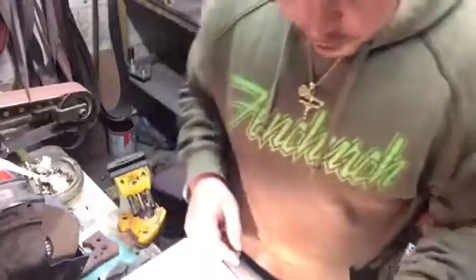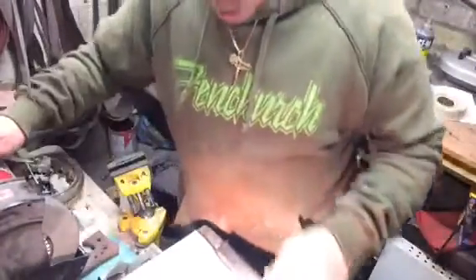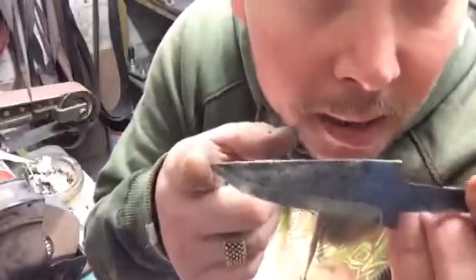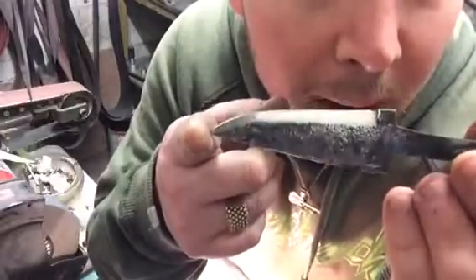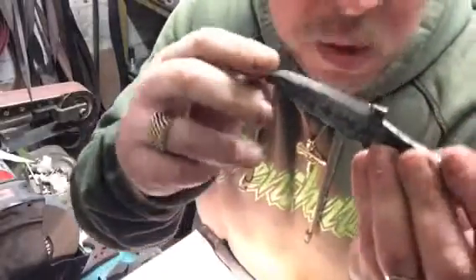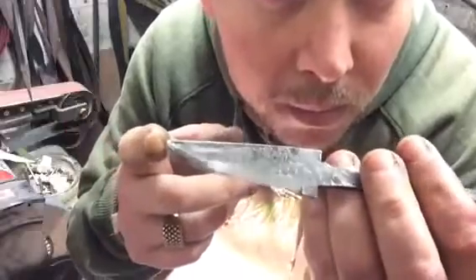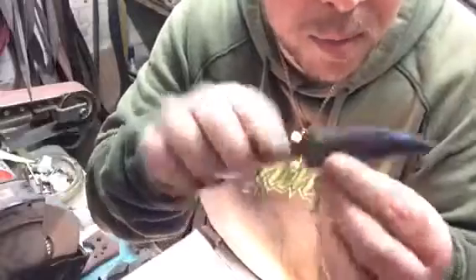Hi guys. Regarding the giveaway, what I've done — as I said I was going to do something different — a long time ago I bought a hand-forged blank by a Swedish knife maker. This will make an outstanding carving knife, a wood carving knife. It'll be perfect for it.